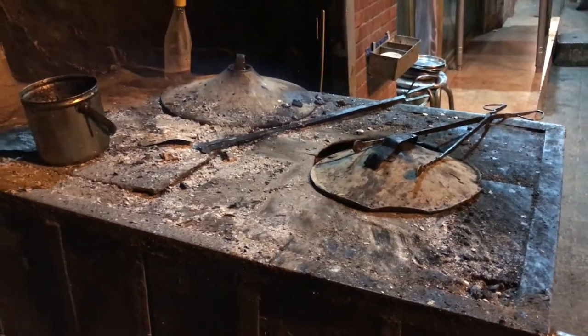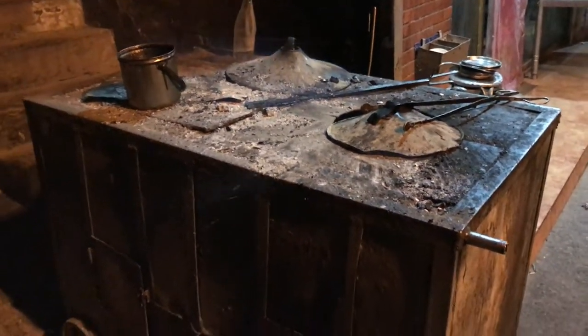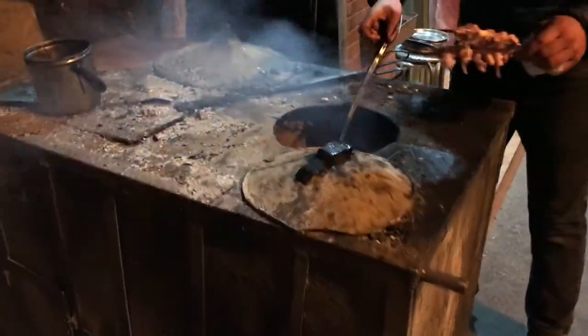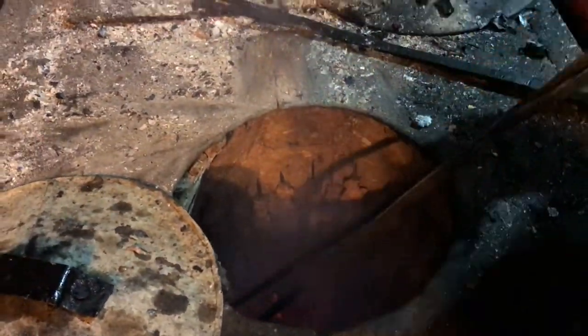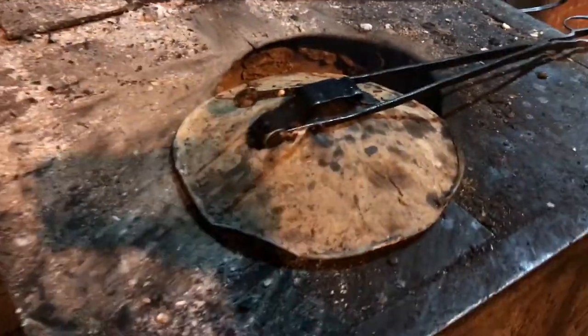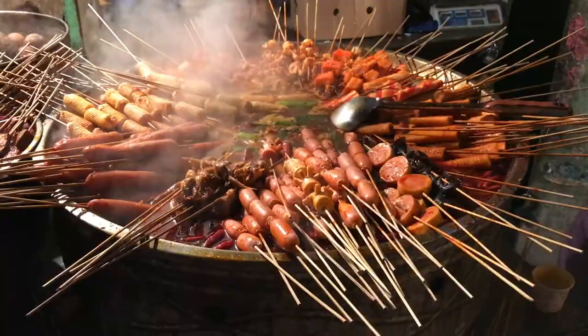Here we go — the old stove, the proper traditional cooking. It's a barbecue. It's a very traditional way of doing it. Nice.